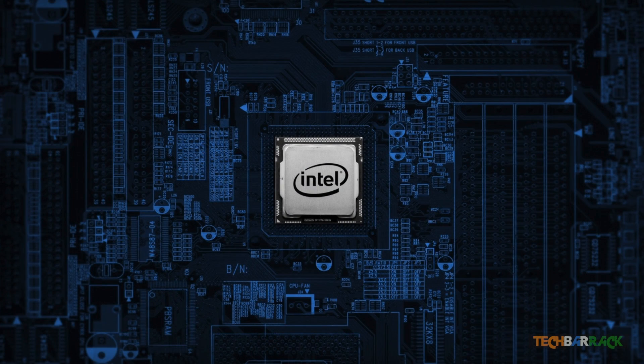Once this is done, you will have your motherboard successfully installed in the CPU cabinet. That's it for this tutorial. I hope you guys liked it, so please rate, comment, subscribe, and visit TechBarrick.com.